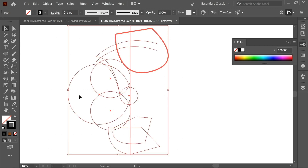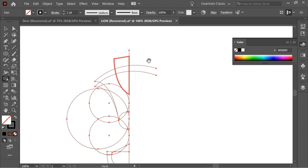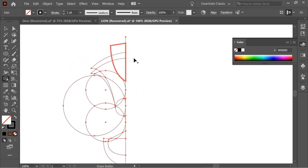Select everything and get the Shape Builder tool. Hold Alt to get the minus sign and remove everything on the right side, because you don't need anything on the right side. This looks better.